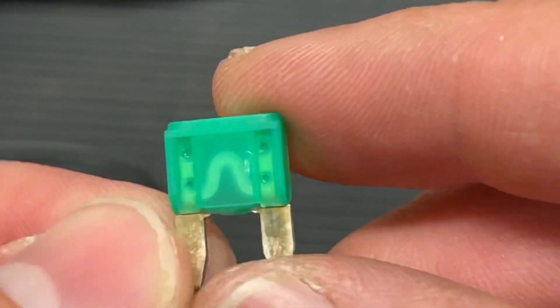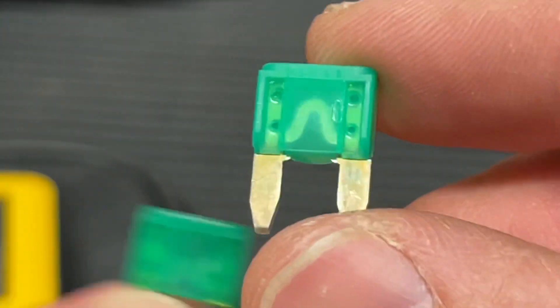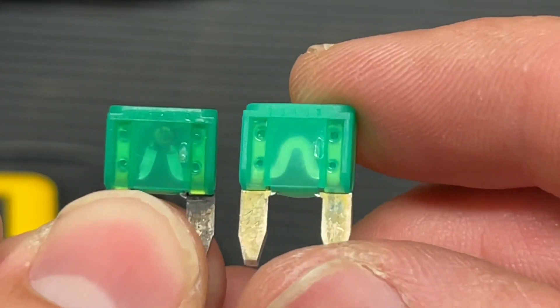Hey guys, Danny Johnson here. Today I want to show you a really easy way to understand a continuity test, using a good fuse and a bad fuse as an example.